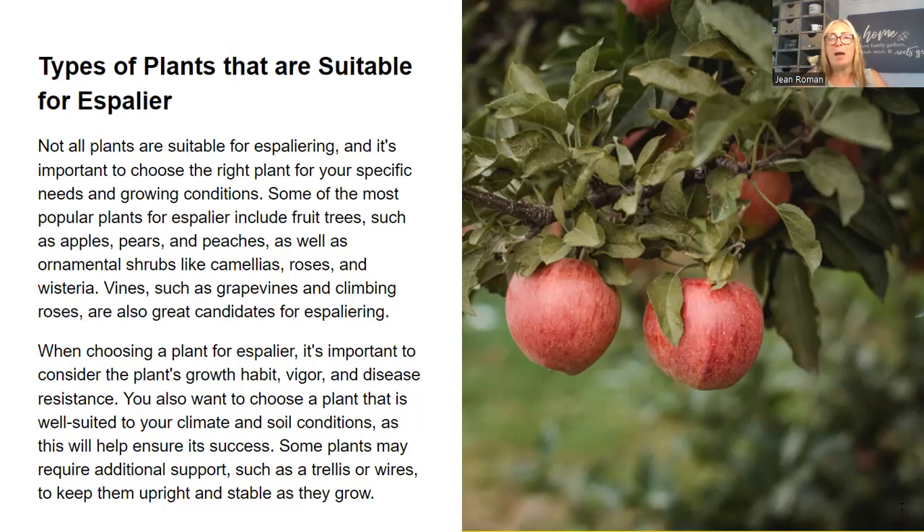When choosing a plant for espalier, it's important to consider the plant's growth habit, vigor, and disease resistance. You also want to choose a plant that is well-suited to your climate and soil conditions, as this will help ensure its success. You do not want to just haphazardly start this because they're not cheap — you can get an espalier tree anywhere between $60 to $150, depending on the size and whether it's grafted or just one fruit. So take all those things into consideration.